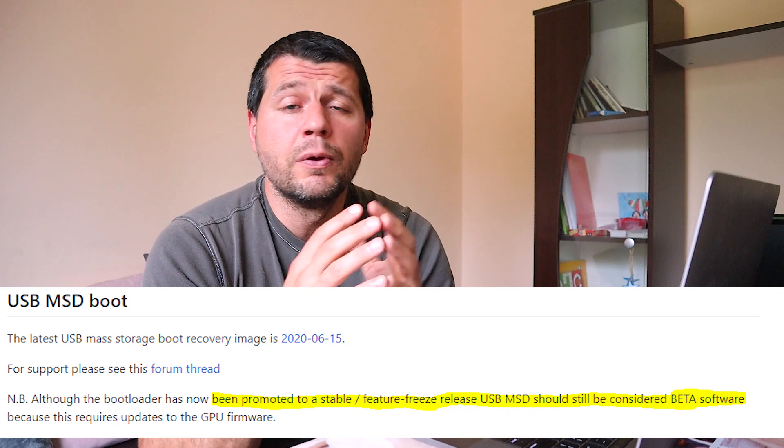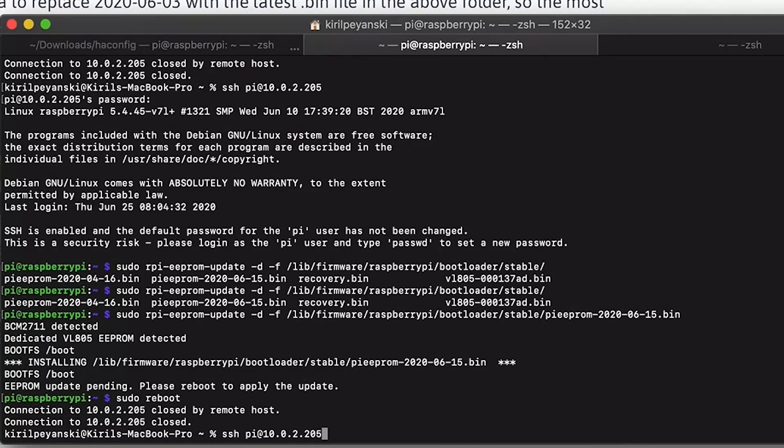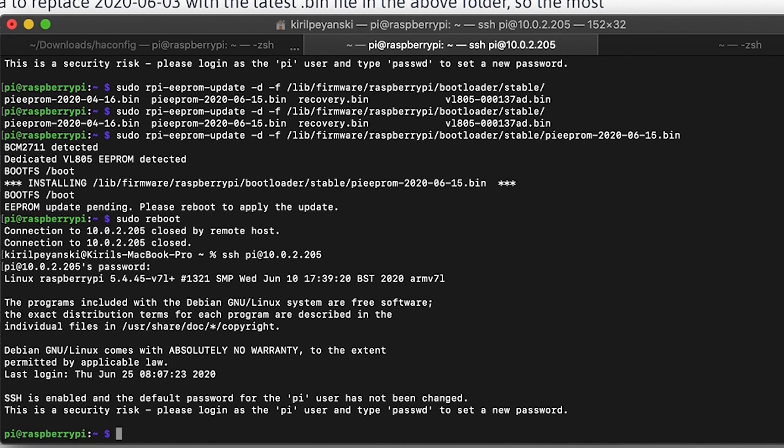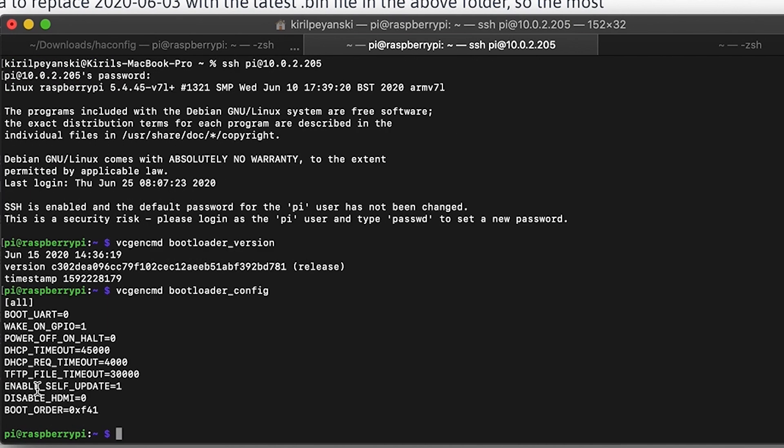Although the bootloader has now been promoted to stable, it should still be used with caution. Not all USB drives can be used to boot your Raspberry Pi 4. To see the compatible drives, check the video description, where I listed devices reported by me and other users as working fine. Now you have to reboot. Log in again and check your bootloader version with this command — June 15th, yes! This is the stable release. You can also check your config: the important setting means boot from SD card, and if there is no SD card, boot from the USB drive.